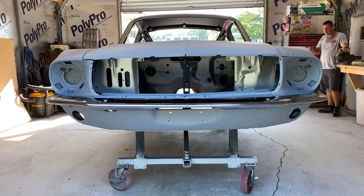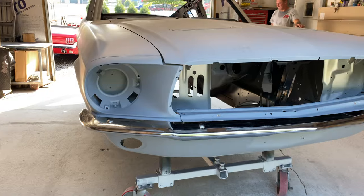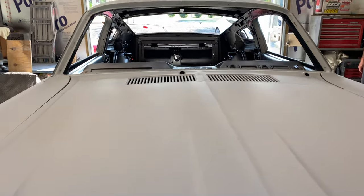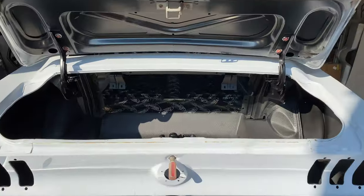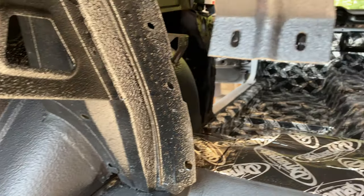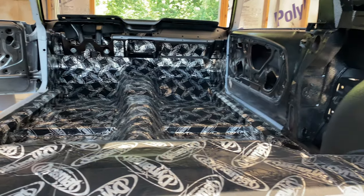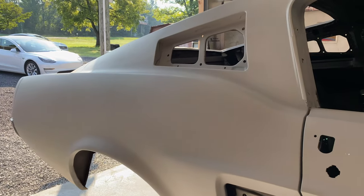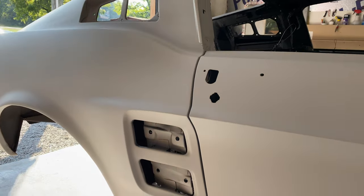First I want to give you an update on the old Mustang and how it's progressing in the body shop. I was just up there the other day for the grand unveil and that thing is looking amazing. He's got undercoating under the whole car to protect it in the future. He's got something called Lizard Skin, which is apparently a heat repellent and also a sound deadening sprayed through the whole inside of the car. He also went in with Dynamat, covered it all down, and then finally primered the entire exterior.